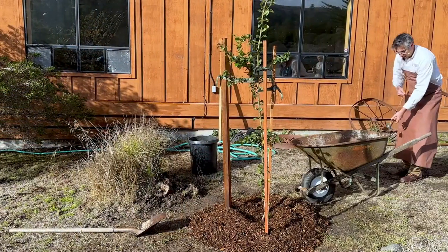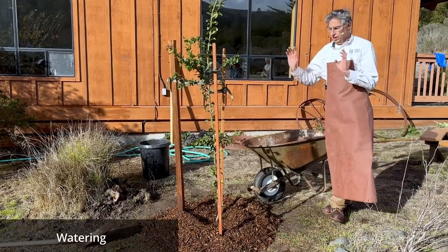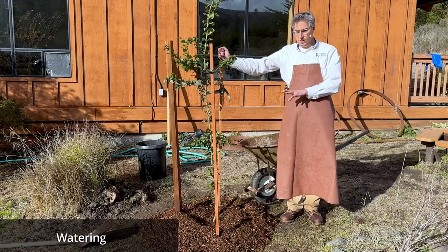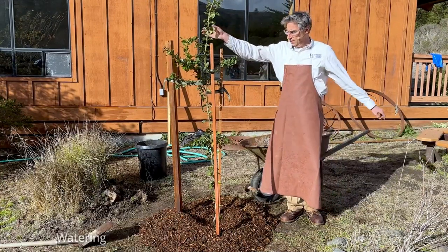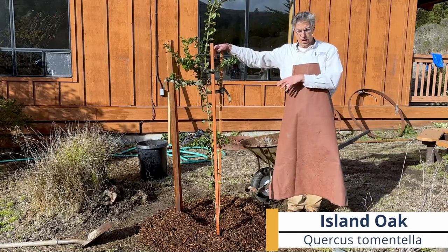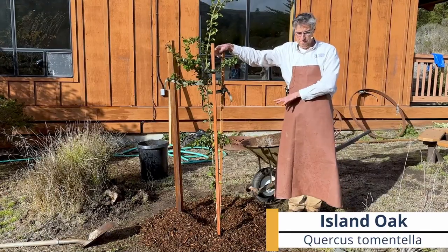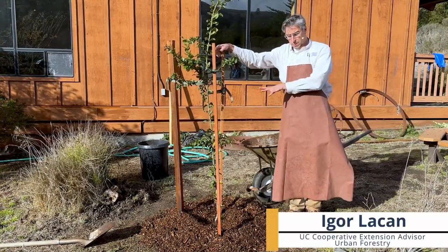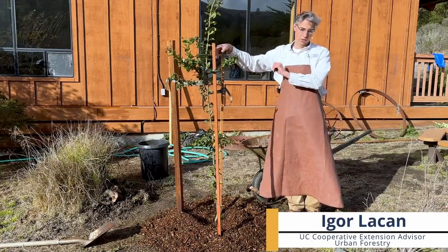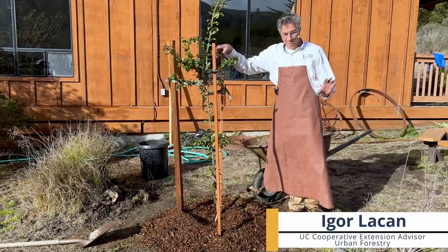And that is it — you have successfully planted a tree. You want to keep it well watered for at least the first two years. Now this is actually an island oak, a species adapted to summer drought, but until it's established, it will need to be watered — that's the topic for another video. Just remember: all trees, while they're establishing themselves, need regular water. They don't need very much water, but they do need it regularly. Thank you.